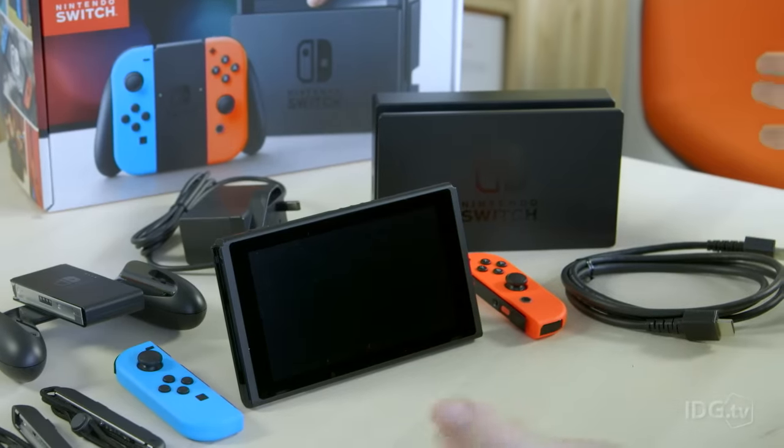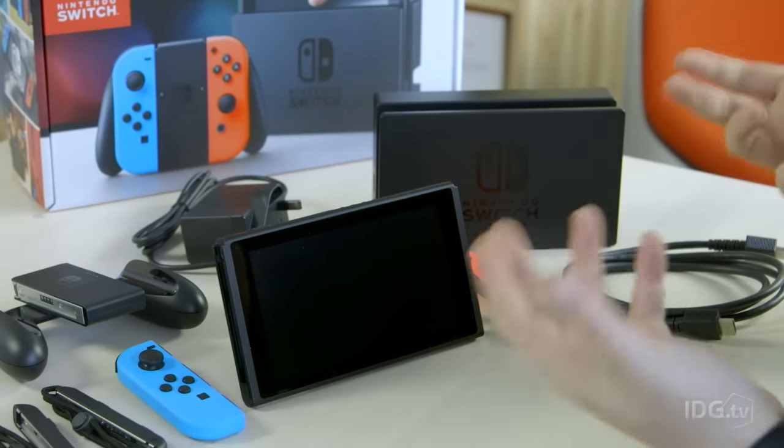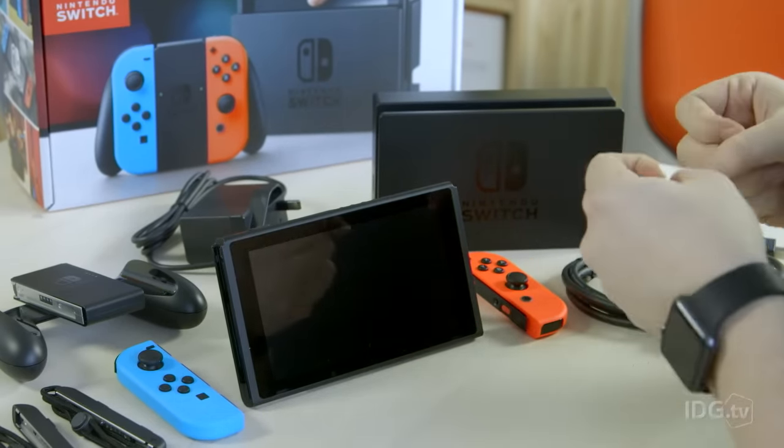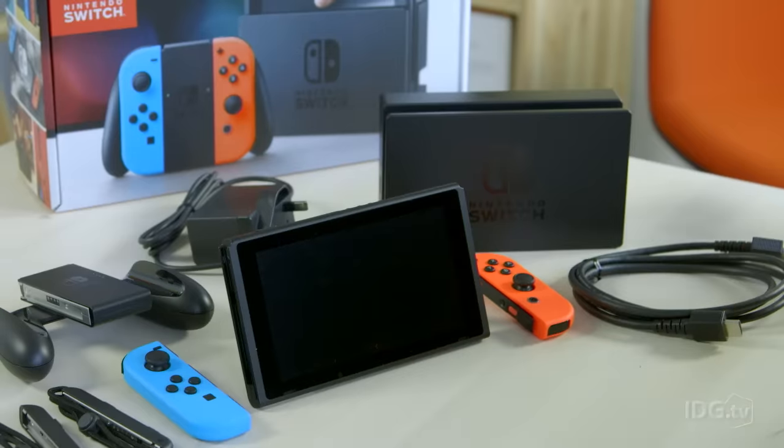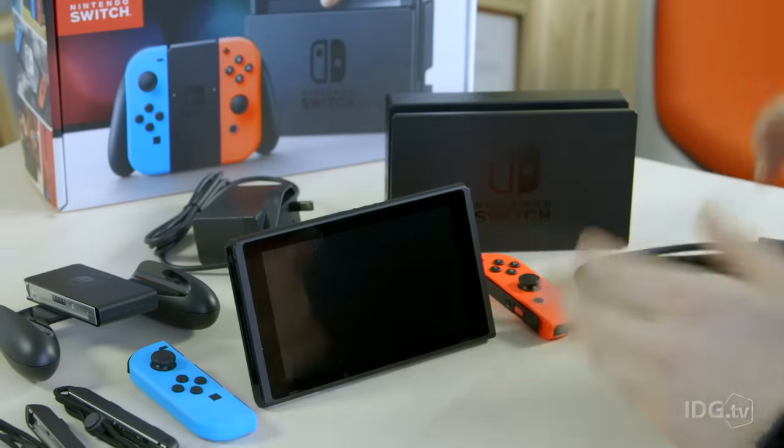There's a range of accessories available for the Nintendo Switch, like the Pro controller, which is more of a stereotypical console controller, but all the other accessories are sold separately. Now I'll show you everything that comes in the box, the next step is setting it up.